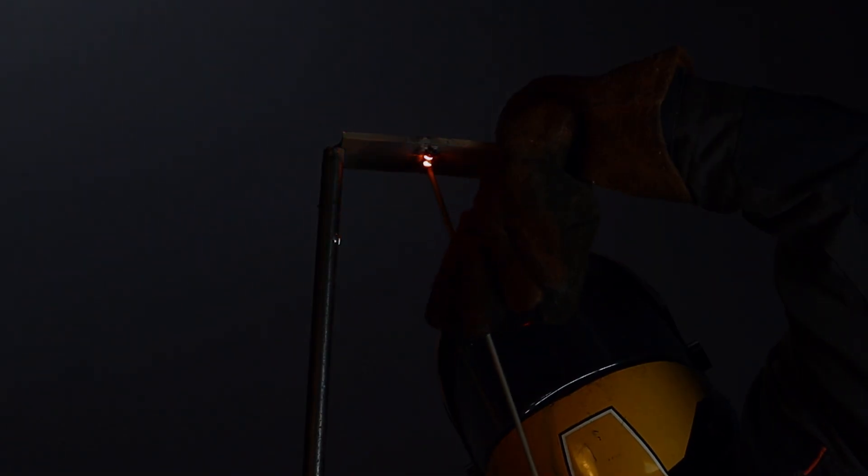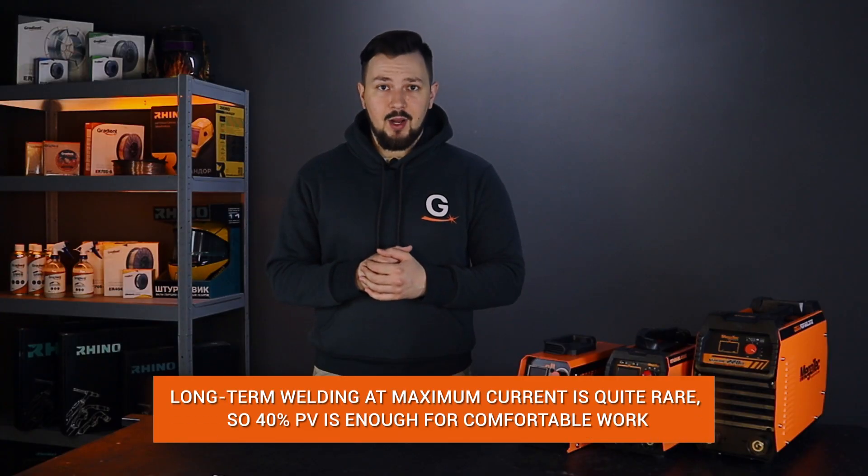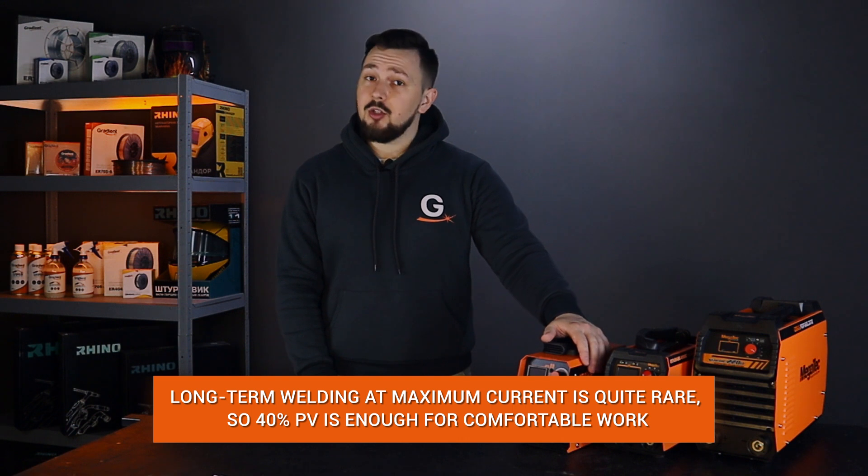Usually, few people work at the maximum current without stopping. So don't worry — a machine with 40% duty cycle is more than enough.